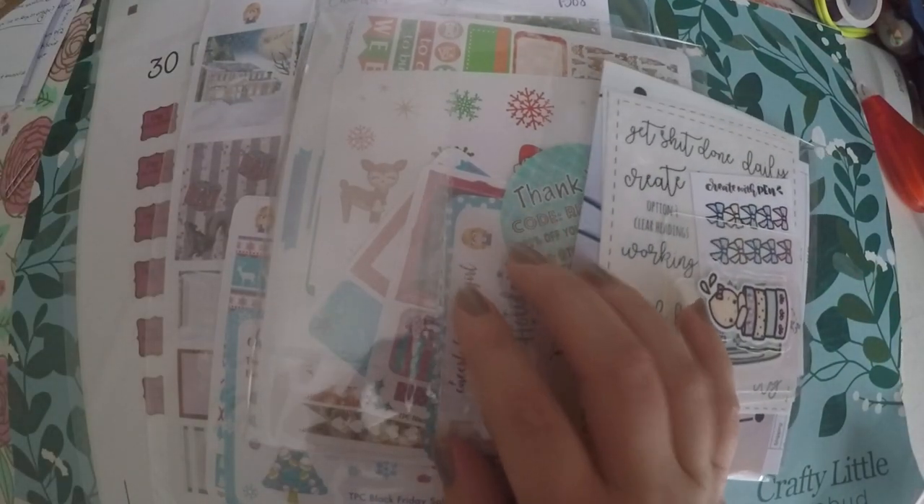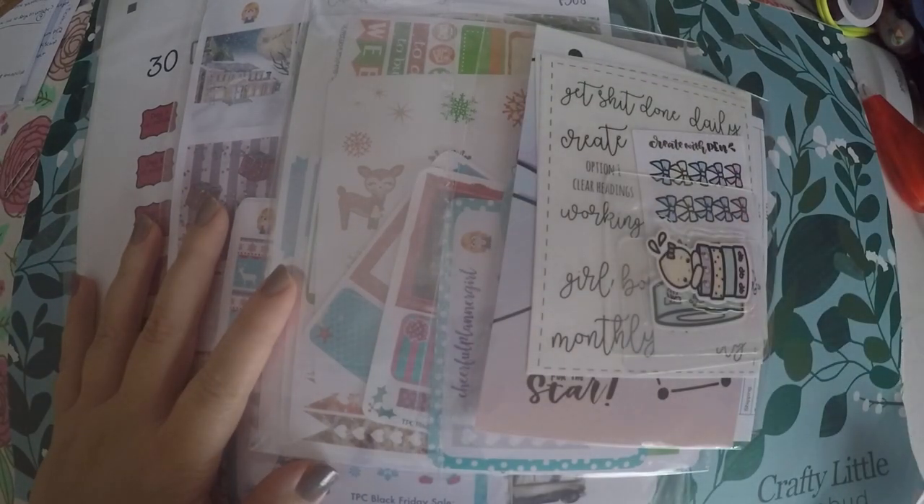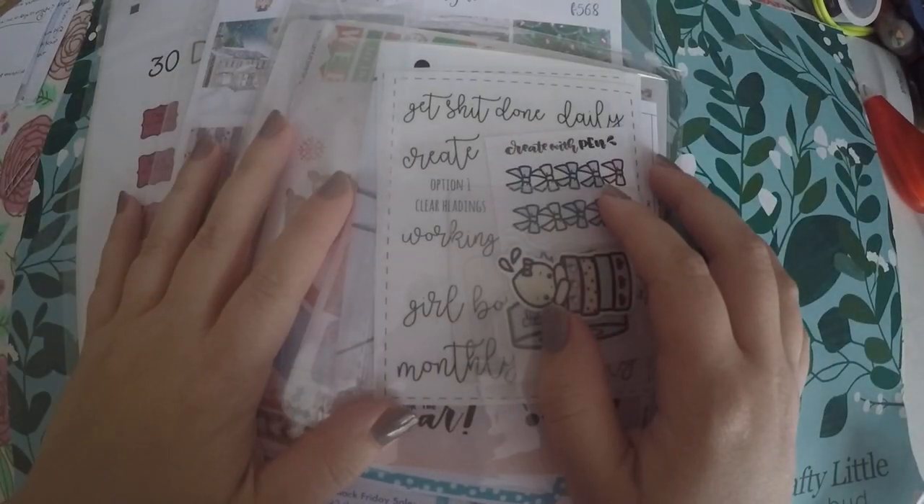Hi everyone! Thank you so much for checking out Crafty Little Rosebud here on YouTube. Today I have a haul for you. I've got various shops here, so we'll go through those in just a moment.